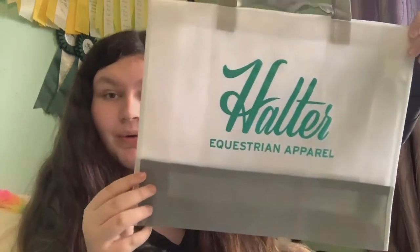So to start off, this is like their card, and with every order you get two Halter Equestrian stickers. In every order you also get a handwritten card to you, which is so sweet and I love it so much. Halter Equestrian is like a small business that is in my country, and I really recommend you order from them. In every order you get a Halter Equestrian apparel bag — it is such good quality, nice and sturdy, and you can use them for the barn or for everyday purposes.